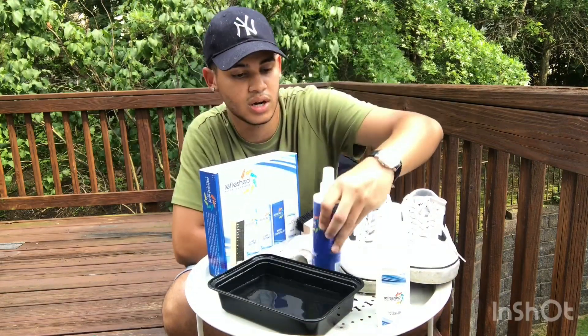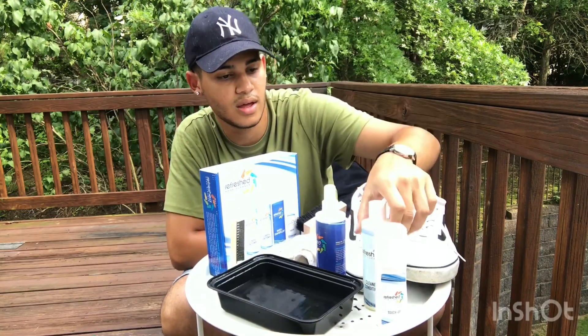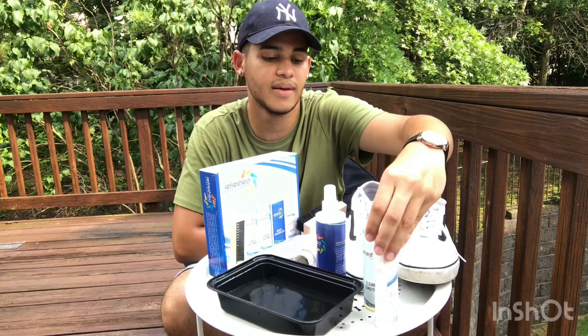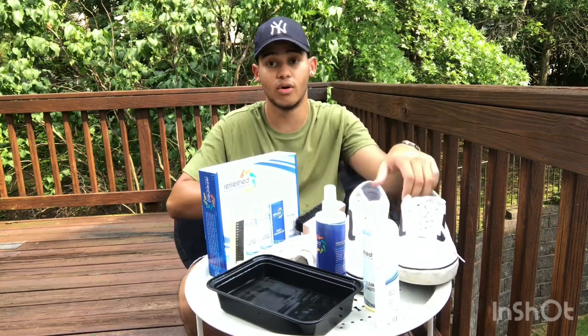Adding water to the mix. I'm gonna time-lapse this for you guys — let's see what they look like. I'm gonna show you guys before and after.